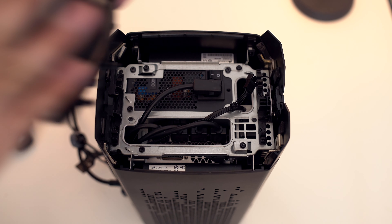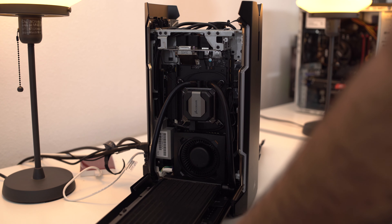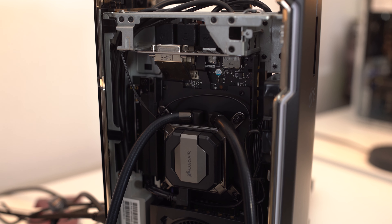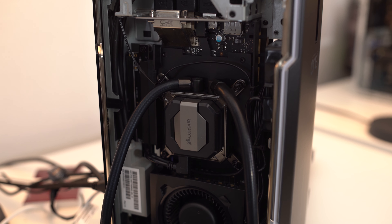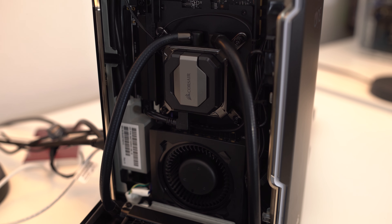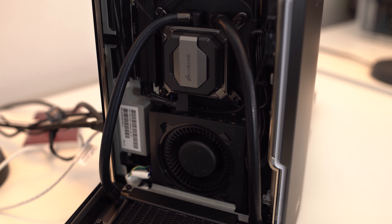Another nice thing about the One Pro is that you can completely disassemble the system — everything comes apart so you can see it internally. When you guys look internally at this, you're going to go 'wow, that's really unusual' because the video card is facing straight up, and cables are used to link it so you can put all your inputs and outputs into the back of the thing. I haven't actually seen any other design that uses this exact type of layout, and that's probably a good thing if you want to be in the unique category.